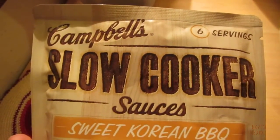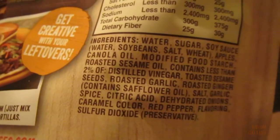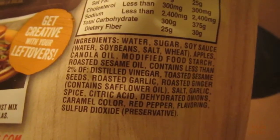We're just going to eat a quick-fix meal. Let me show you the ingredients. I think they look good. Water, sugar, soy sauce...